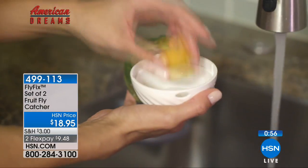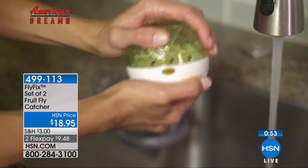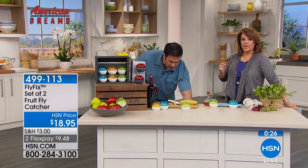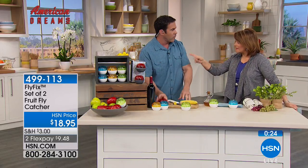Instead of buying solutions over and over, think about the cost: a non-reusable trap for about $10 a pack, one every month, is $120 a year — year after year. With the Fly Fix you just pull it out of the cabinet and put your favorite bait in. What fruit flies love varies — some like bananas, some like apple cider vinegar, red wine. Tim found watermelon and cantaloupe work extremely well — they go absolutely nuts over cantaloupe. Papaya works too.